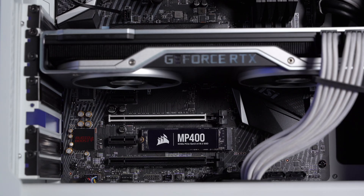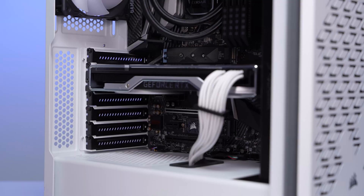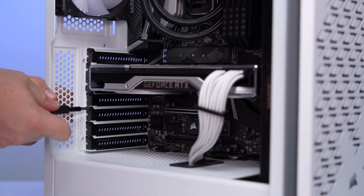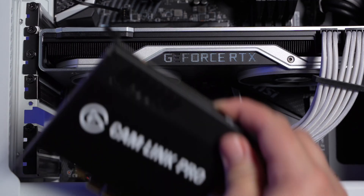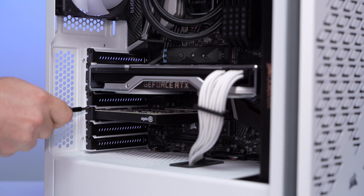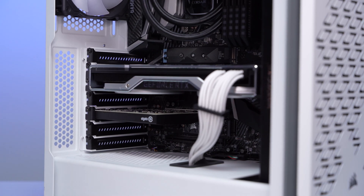Cam Link Pro can fit in a PCIe X4 or larger slot. Once you've found your desired PCIe slot, you'll want to remove the slot cover on the back of your tower that lines up with it. Now take your Cam Link Pro and seat it into the PCIe slot. After seating, screw in Cam Link Pro to secure it into place.